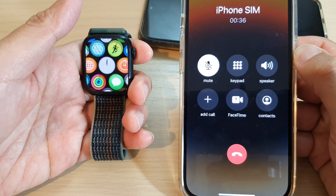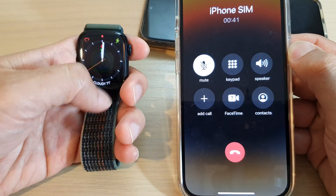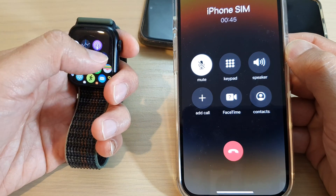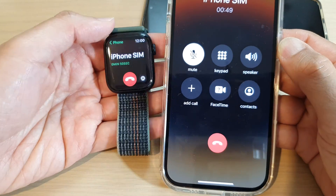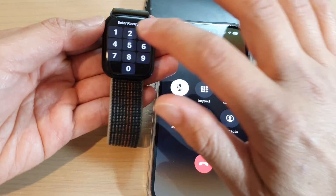If I unlock my Apple Watch and go to the phone application, you can see now the phone call has been transferred to the iPhone already.